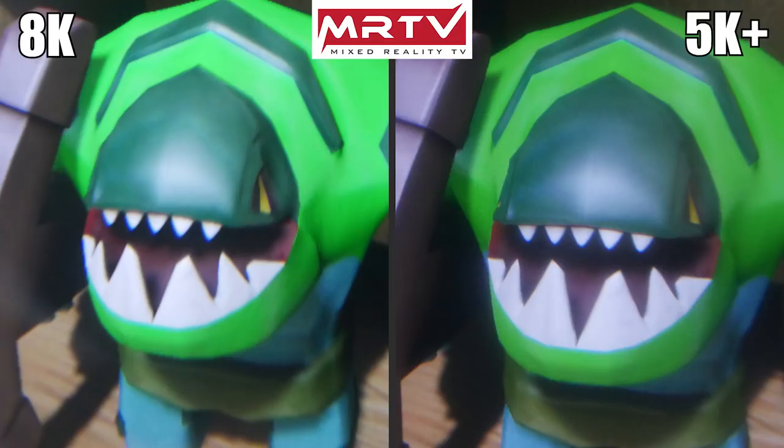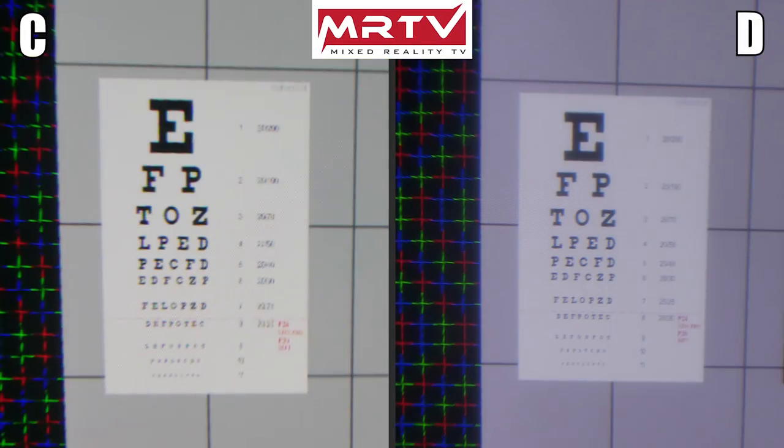As you could tell in the zoomed-in picture, there is not so much difference as far as SDE is concerned. Now let's take a look at another pair of pictures taken through the lens at these high quality settings — again, something you already know from my original review. One of these pictures is the 5K Plus and one is the 8K. Which one would you choose — C or D? Stop the video and have a closer look.